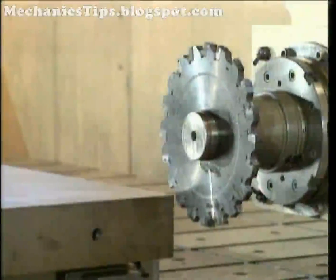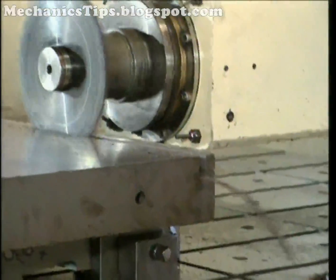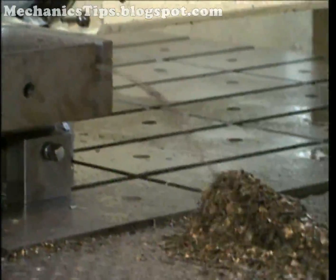Grooving or slotting cutters are generally more efficient than end mills in cutting long and deep slots because of their larger diameter and greater number of teeth.